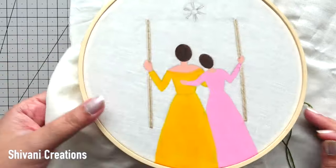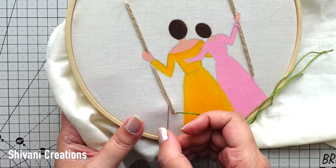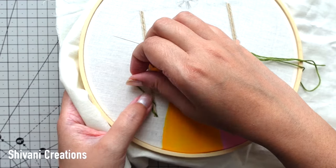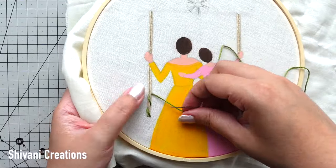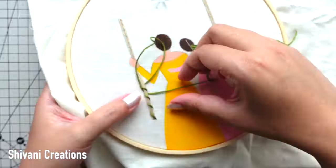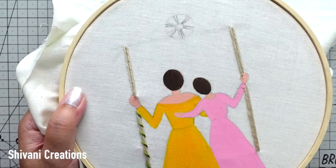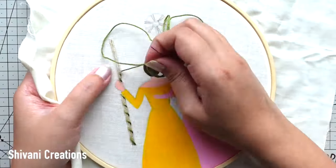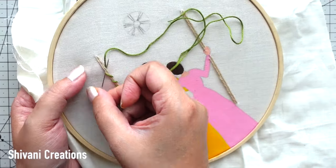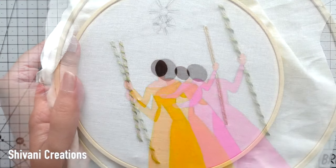Now to create the twisted vine or leaf, I am going to use sap green color, six strands of embroidery thread, and just wrapping it around the string like this so it will look like a twisted stem around the swing handle — it will look beautiful, just like the 'bel' in Hindi. Similarly I am going to repeat on this side, and it's completely ready.